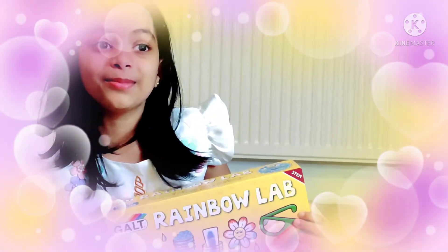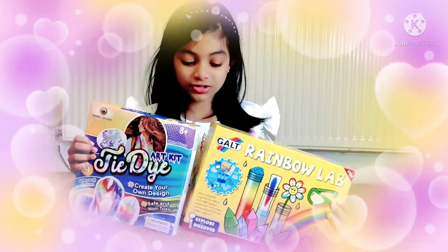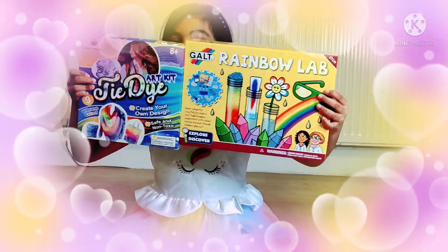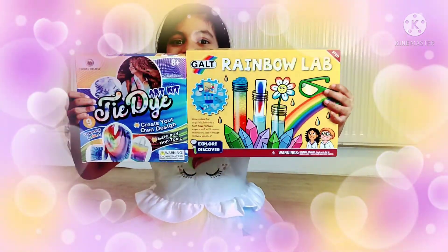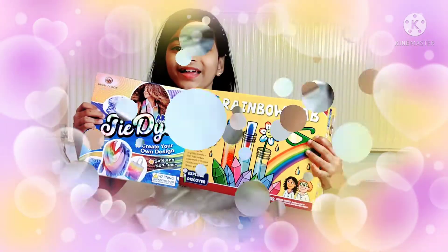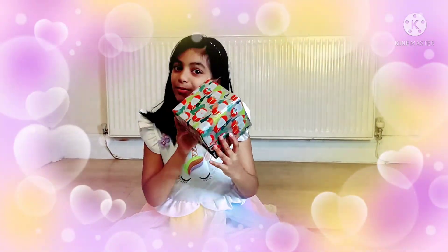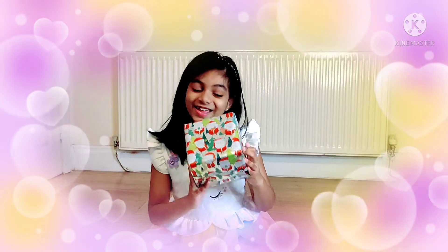You might see me in a few videos — some past videos — doing these. And the last gift I will be opening in one day. It's a small gift. Let's see what's in it.